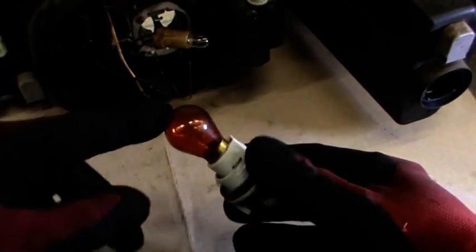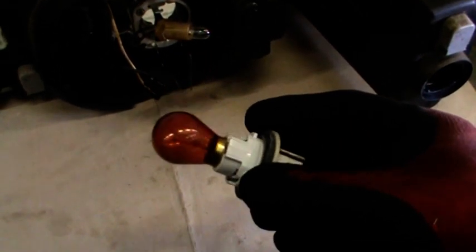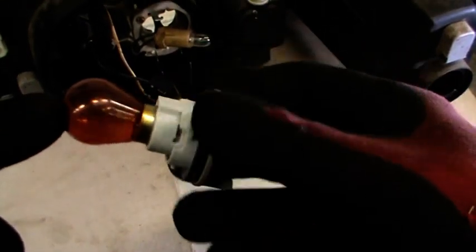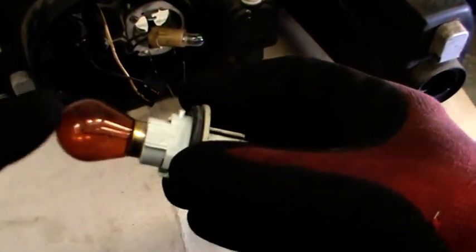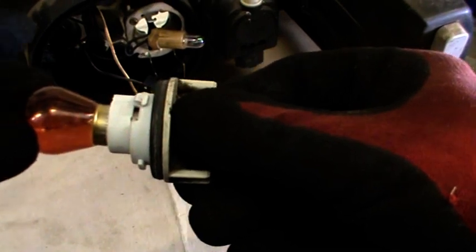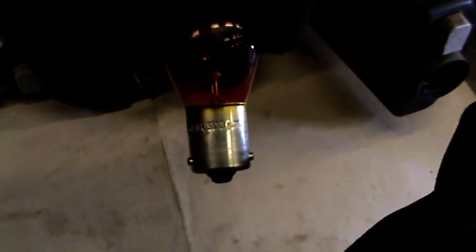The indicator bulb is quite specific. Because the lens of the indicator is clear, we need an orange light by law for indicators. Consequently, the bulb itself is painted. This one's in quite good condition - the paint's not chipped off. Often if you see an indicator flashing white light, it's because the paint has come off the bulb, and that needs to be changed. This is a simple bayonet fixing - push in and twist. The slight difference is the pegs are offset - they are not parallel. They are offset so that only that bulb will fit into this housing.